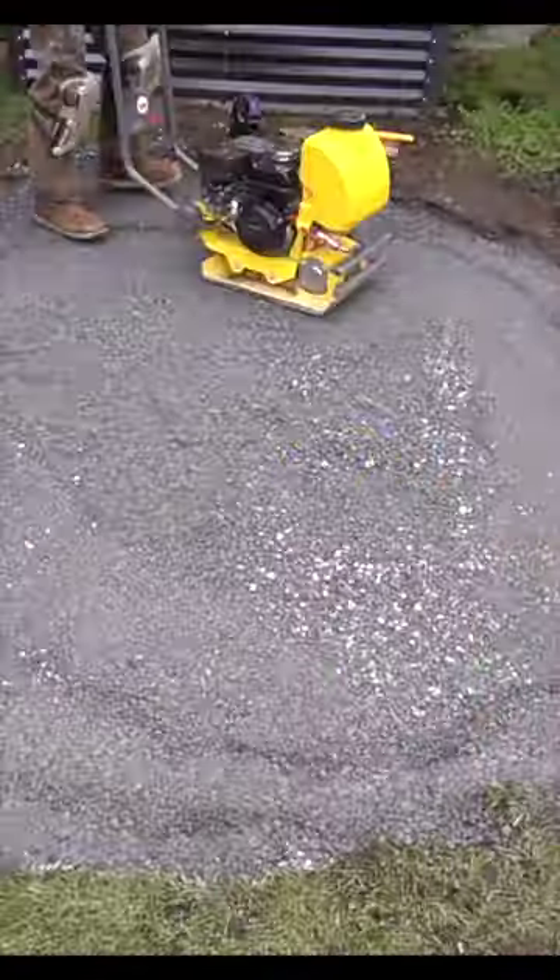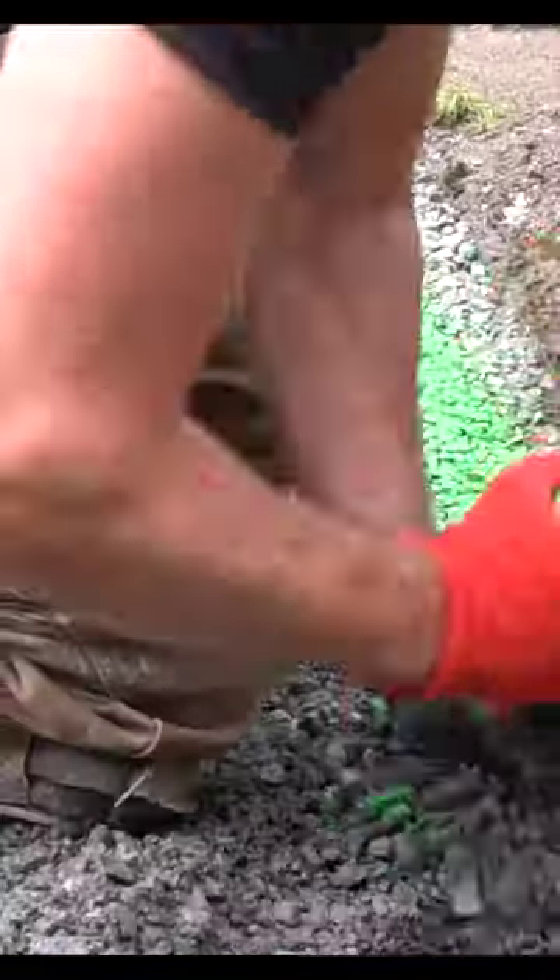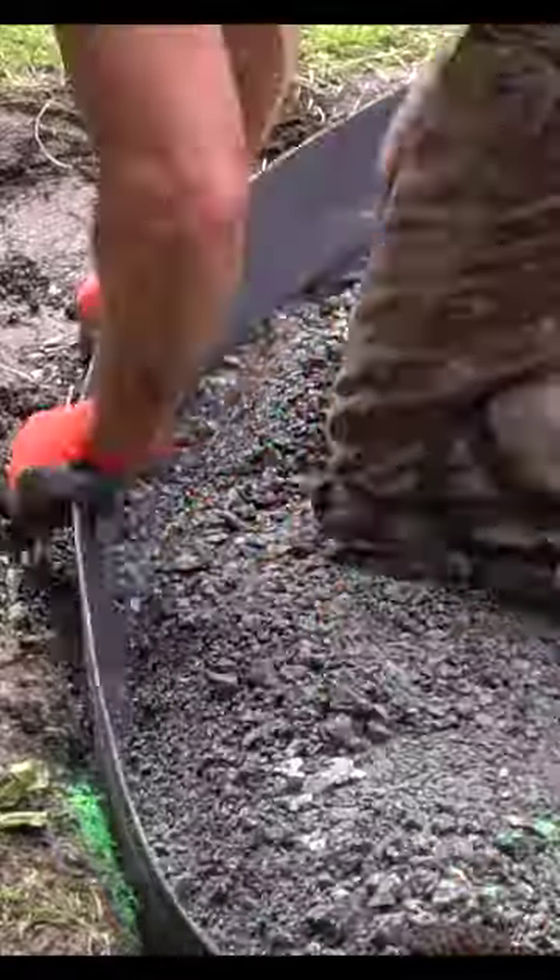Once I have all the crushed rock smoothed out, I go over the entire surface multiple times with a plate compactor and then start installing some rigid edging around the perimeter for our patio.